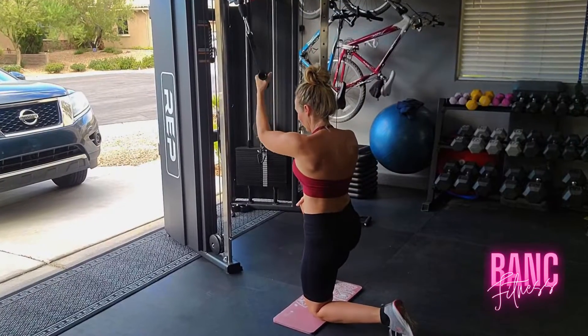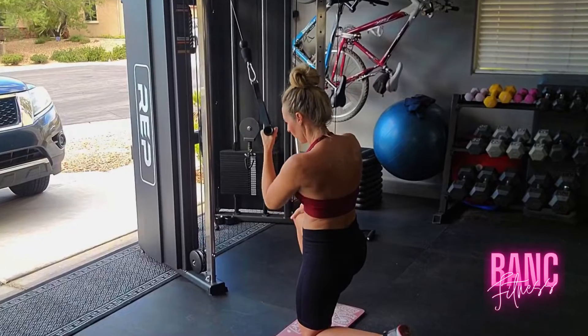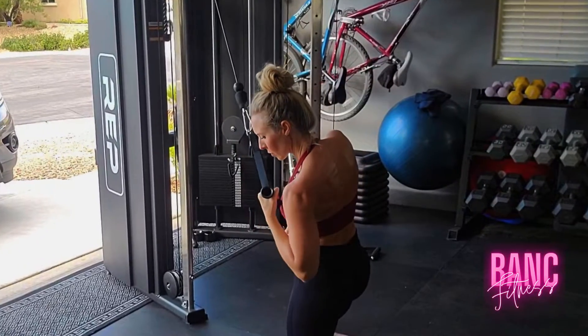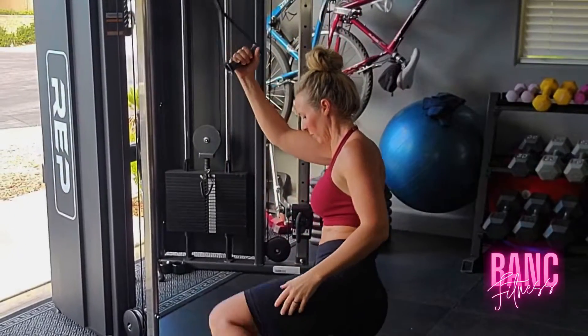We're going to go into some single-arm pull-downs with the cable. I love this one because I get a little bit better connection and I get a little bit deeper because I pull into that and twist just slightly to squeeze that lat. We're going to switch to the other side.